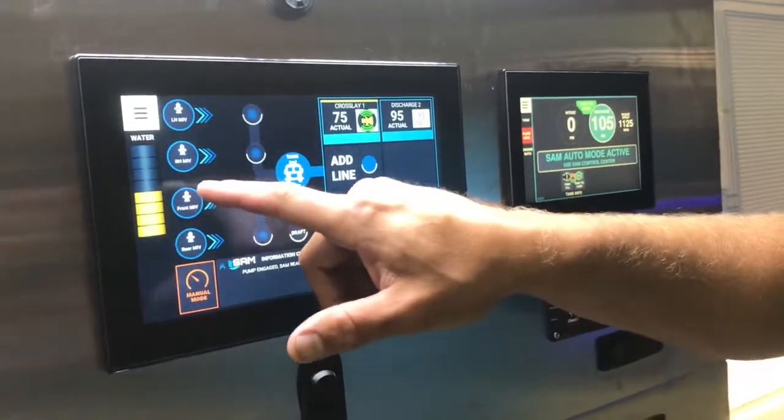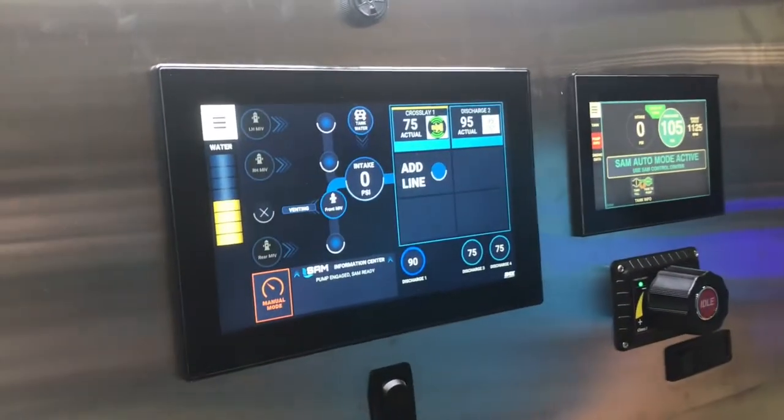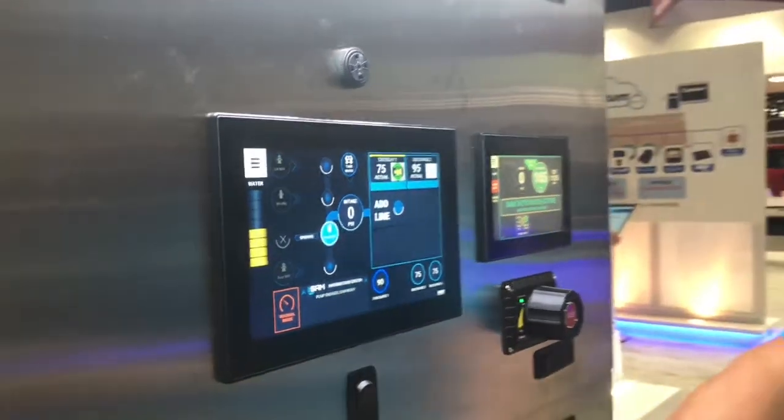If you need to go over to hydrant, you just drag a hydrant and swipe it over. Notice it says venting, then it's going to change the opening. SAM is actually making sure water's there when you ask for it — when it sees the water, it'll switch over for you, it'll fill the tank, and it's going to rebalance the pressures on the hand lines.